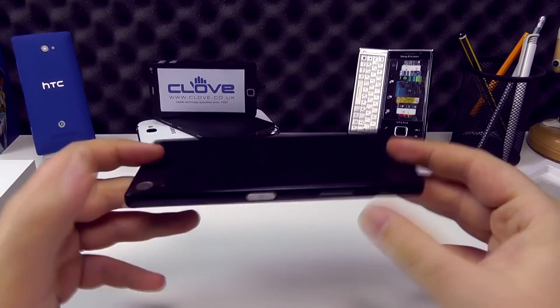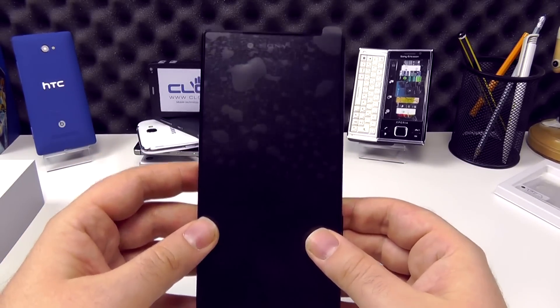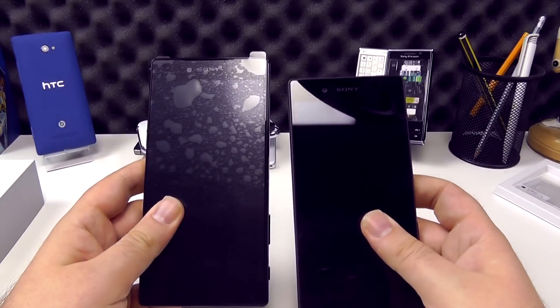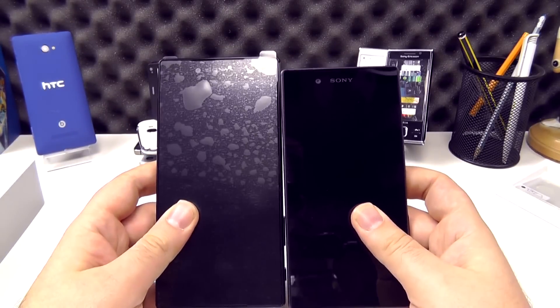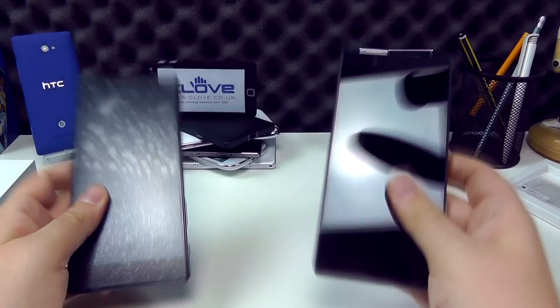Taking a quick look at the Z5 Premium itself, the design language is consistent with the Z5 and the Z5 Compact. I've got a standard Z5 just here — we can see the Premium is a bit taller and the screen is a bit bigger: 5.5 inches on the Premium versus 5.2 on the standard one.